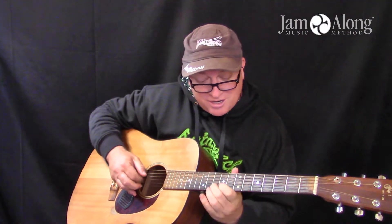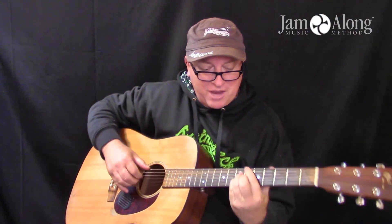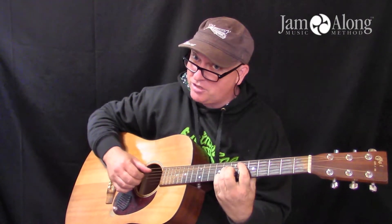Then the phrase happens sequentially lower, and then we get to that really elegant B flat major 7 and the E flat major 7.